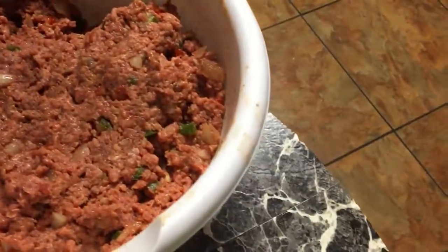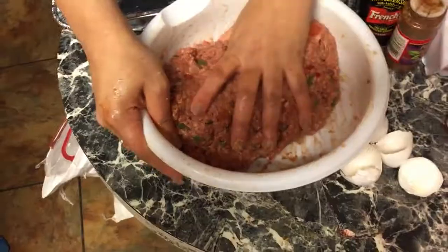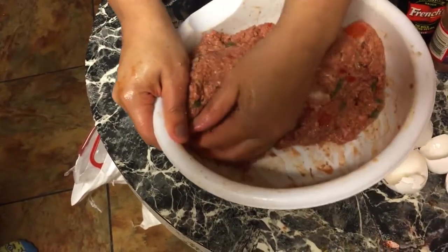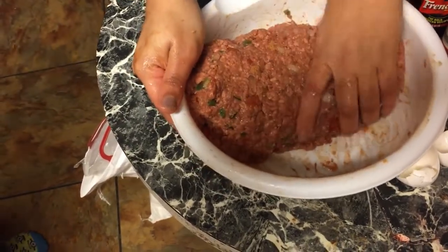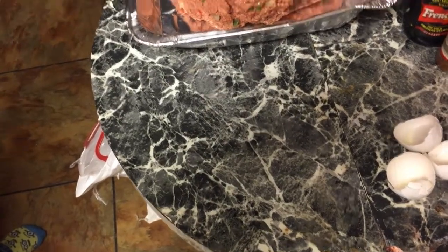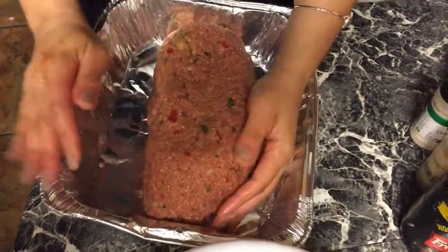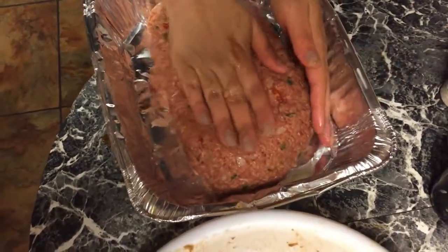Okay, now we're ready to mold it and put it in the pan. I'm using an aluminum pan. I'm molding it a little bit before I flip it so it comes out in one piece — that makes it easier to mold once it's in the pan. I'm gonna flip it. Now I just gotta finish molding the meatloaf — smash it down, yep, it's gonna be good.